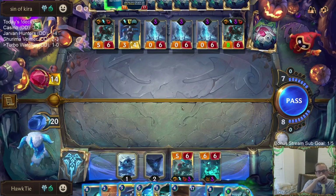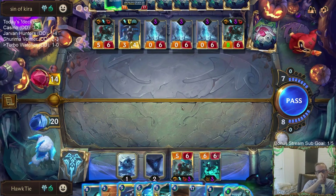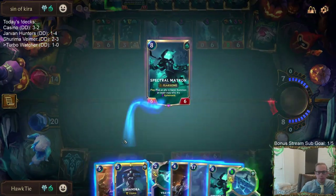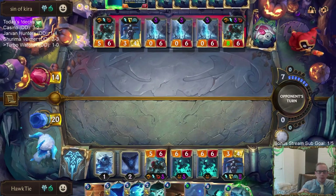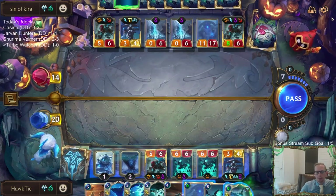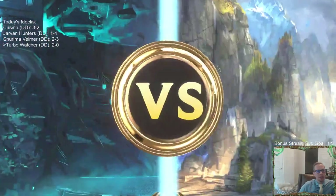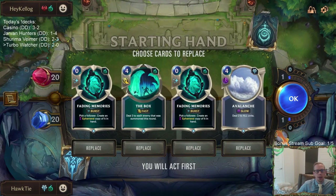If I just pass, they kill me — I can't pass, we die to the Trundles attacking. I have to play something, so I guess that something is a Spectral Matron. This tells my opponent I have another Lissandra. Weird mirror. I had a Lissandra in hand, not an Entomb, but they got rid of my Lissandra — so once they Entombed my Lissandra, I didn't have Entomb anymore.